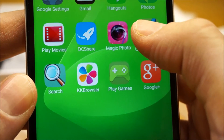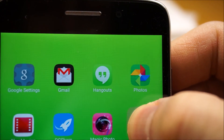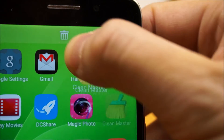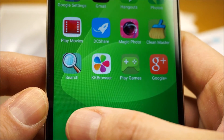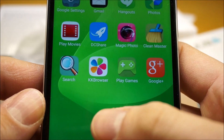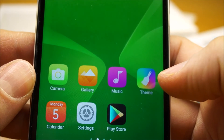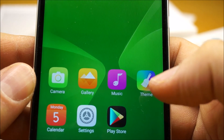There's a handful of apps here I'm going to have to either disable or remove completely if I can. Holding down on the app does give me the option to remove, but system apps cannot be uninstalled, so I'm going to have to disable those. It's not too much bloatware, but there are a handful of little apps I don't want: DC Share, Magic Photo, Clean Master, KK Browser, Momoda. When I get to my review, I'll comment on how easy it is or isn't to remove those.